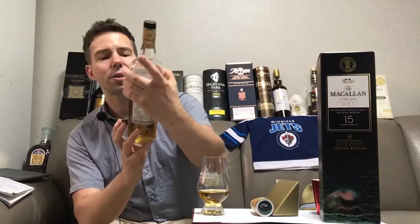So what is this Fine Oak? It's triple cask matured. They've used three different types of casks: first, European oak seasoned with sherry; second, American oak seasoned with bourbon; and third, American oak seasoned with sherry. According to my palate, I'd guess there's a good amount of European sherry oak and American oak sherry casks at play, and the American oak seasoned with bourbon is the minimal of the three — in my humble opinion.